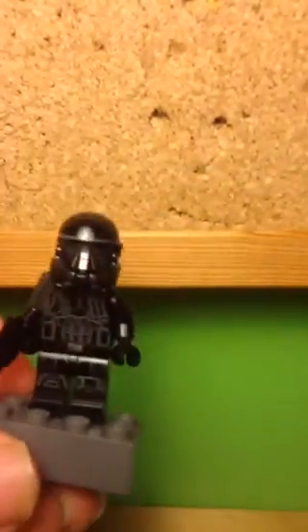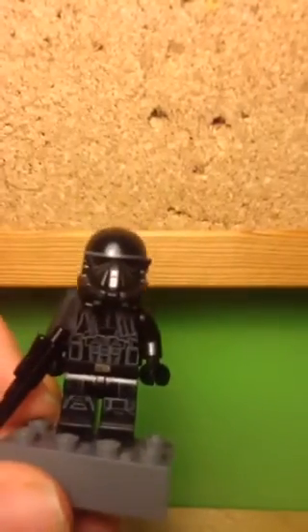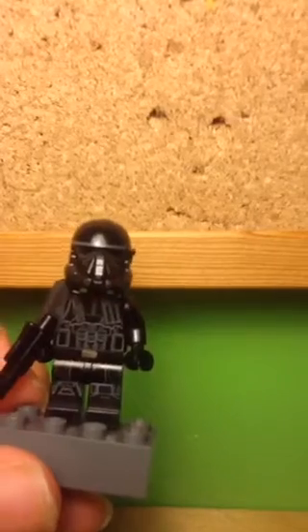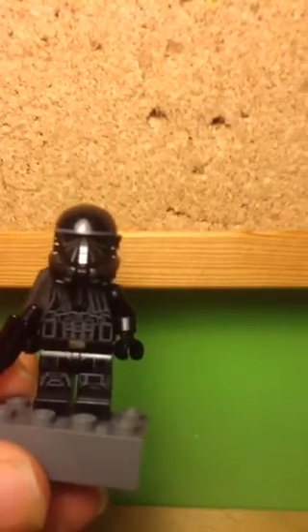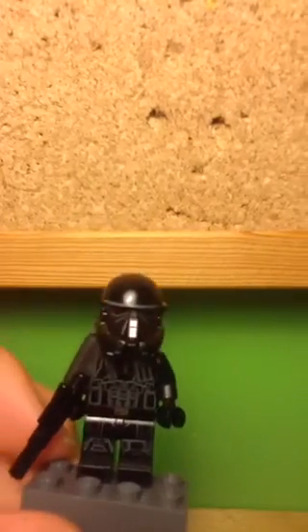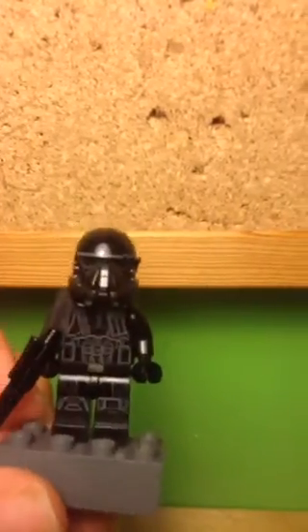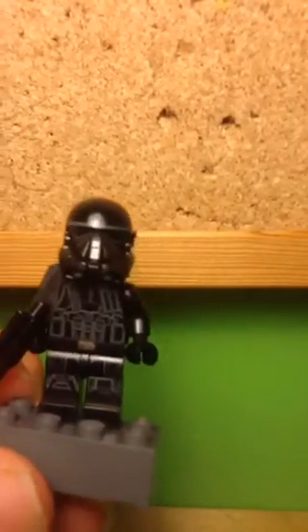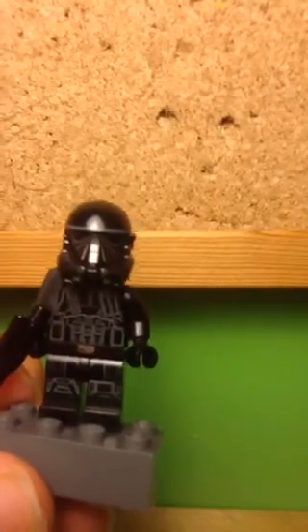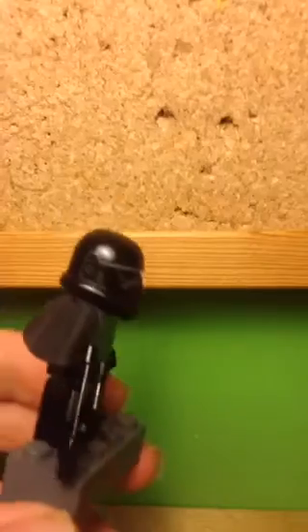The torso print is really nice as well — very accurate to the movie. It shows some gas canisters, or grenades, attached onto a belt, plus some armour detailing and a shiny strap. There's a belt printed on the hip piece and some printing for knee pads where one is different from the other — it's an asymmetrical design.